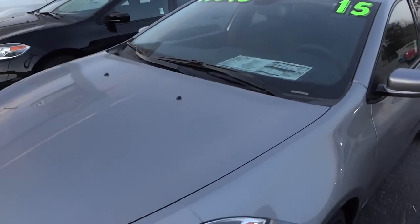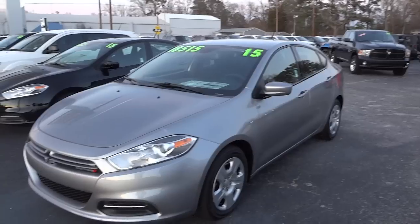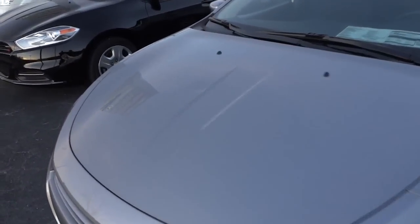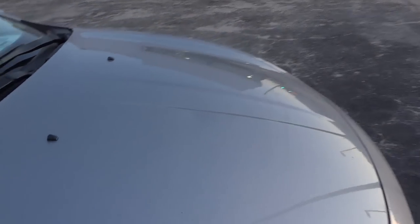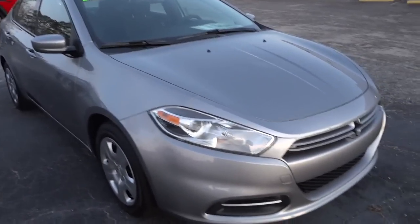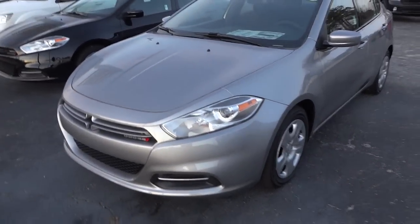I want to mention — this is a brand new car, and you want to pay attention to this when you're going to buy a car. Even brand new cars can come in with a flaw. This one has a dent in the hood. It's a 2015 car, damaged probably through shipping. You want to keep an eye out for that kind of stuff and look over your car very well so you don't get surprised later.